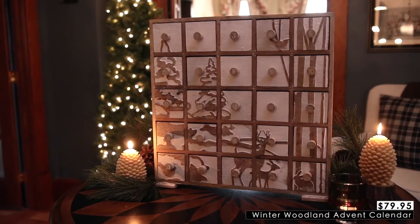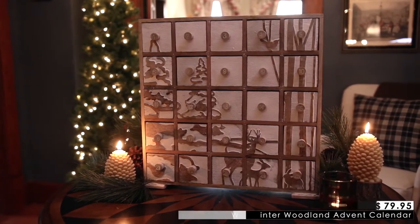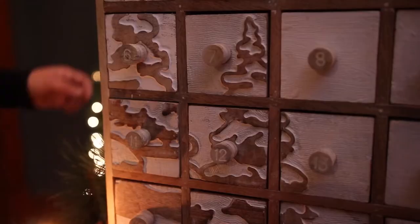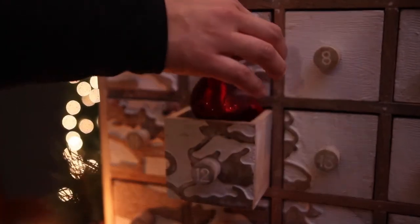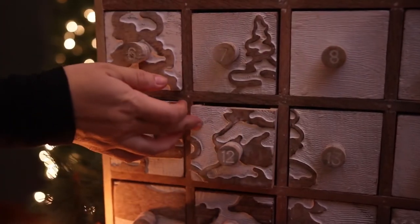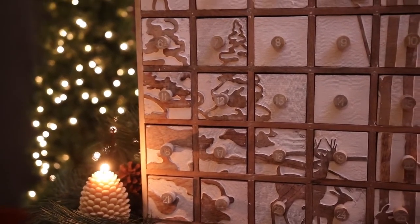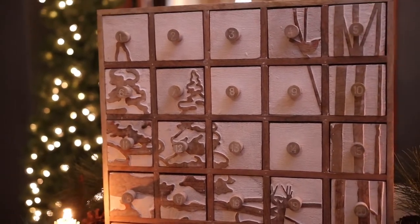Number nine is this winter woodland advent calendar, and I have such fond memories growing up with an advent calendar. My brother, sister, and I would take turns opening up the doors and enjoying whatever treat was behind it — it was usually chocolate. This is going to be Aaron and my first Christmas with our new baby Benjamin, and I really want him to have the same memories. This advent calendar is going to be so fun to fill up with little gifts and treats. Aaron and I will probably enjoy it more the first couple of years, but Benjamin will be able to partake as he gets older. I love the size and look of it — it can really become a statement piece. The style is really versatile; it's about 20 inches square and three and a half inches deep.